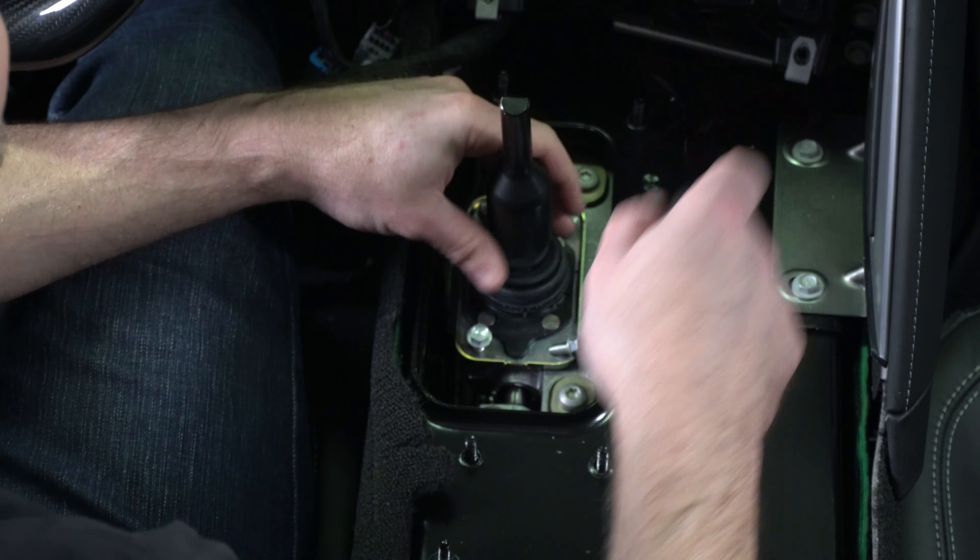For the first part of this installation, we are going to need a plastic trim tool, a T15 Torx, and a 10 millimeter socket.